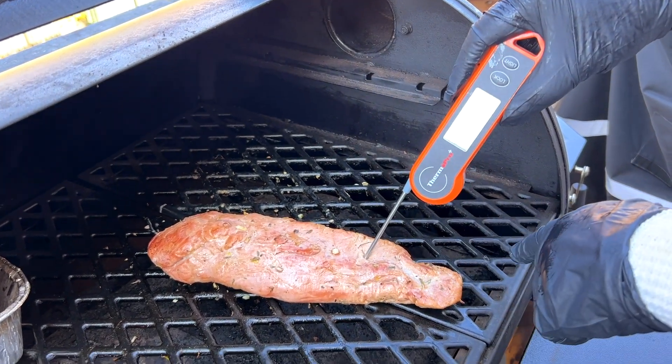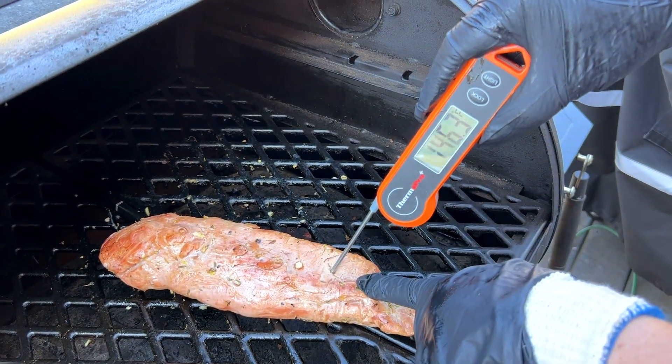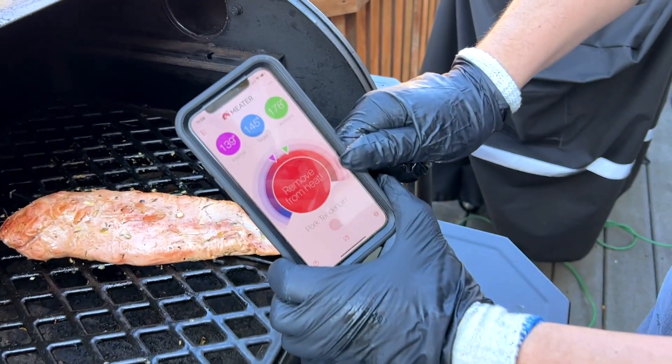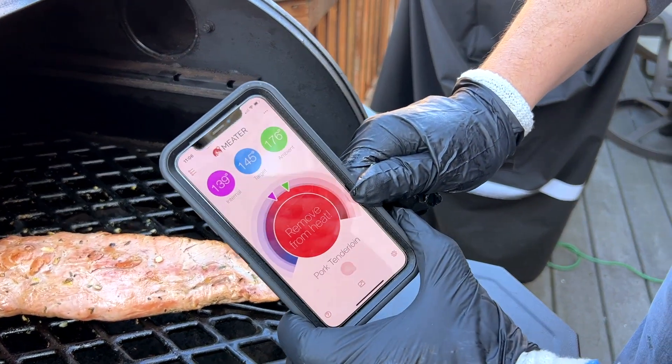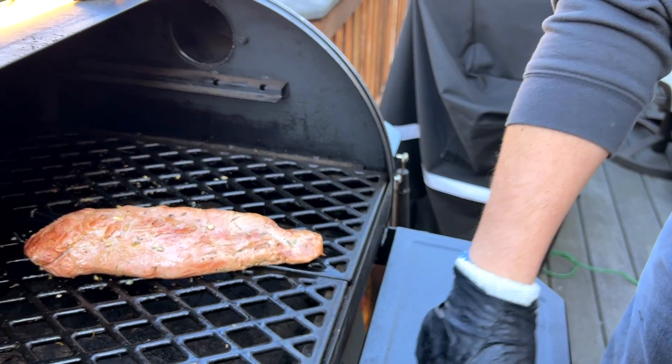Checking down in the thinner end — it's probably gonna be a little higher. It's reading 143, so it's a little more well done down in the tail. Our Meater is going off telling us to remove it from the heat. We spot checked with our instant thermometer and it's telling us the same thing, so we're gonna go ahead and get this off and let it rest.